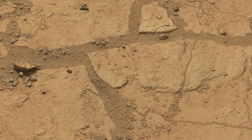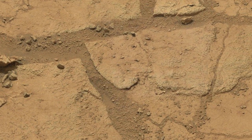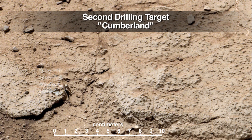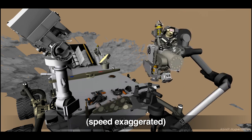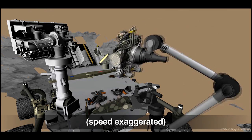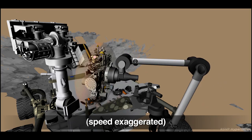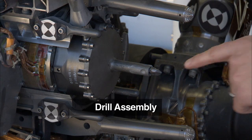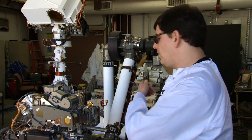The second sample is intended to confirm the results from her first drilling, which is where we found evidence of an ancient environment favorable to microbial life. After drilling, Curiosity will process and deliver the sample to her analytical instruments. A lot of you may have been wondering how we get sample from the drill or the scoop into the instruments back in the rover.